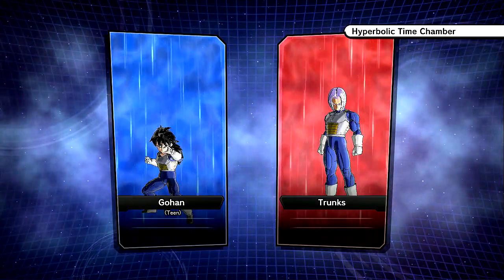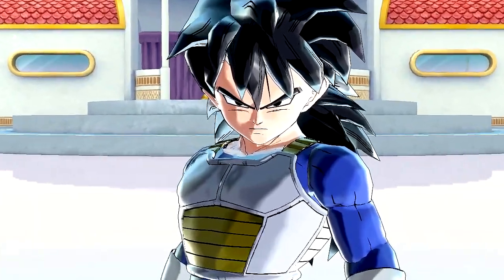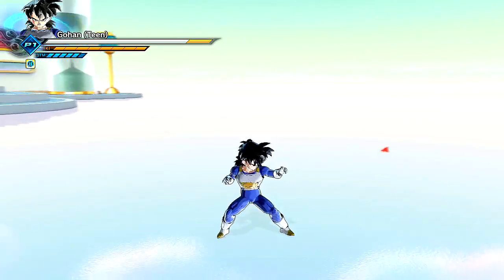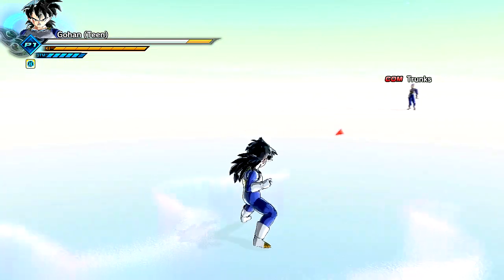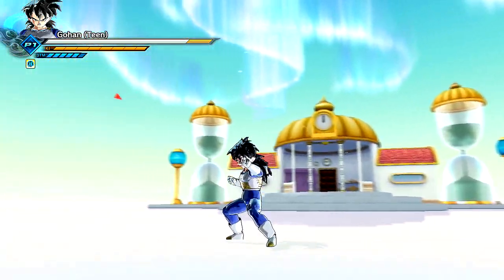A million different names — what do you guys prefer? Hyperbolic Time Chamber or Spirit and Time? I know Spirit and Time is a lot easier, but Hyperbolic just sounds so sick. Let's do it — Gohan versus Trunks. I love his absolute stance and everything. I'm pretty sure this is just normal Teen Gohan and he got his own custom model for the hair, and of course the armor — it looks really good, very polished and beautiful.